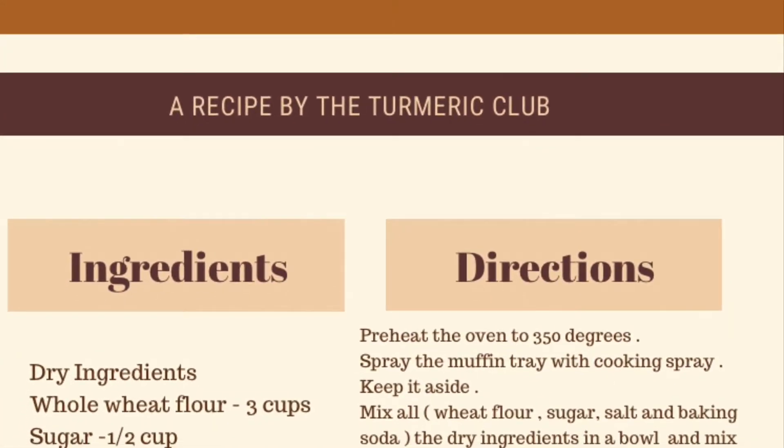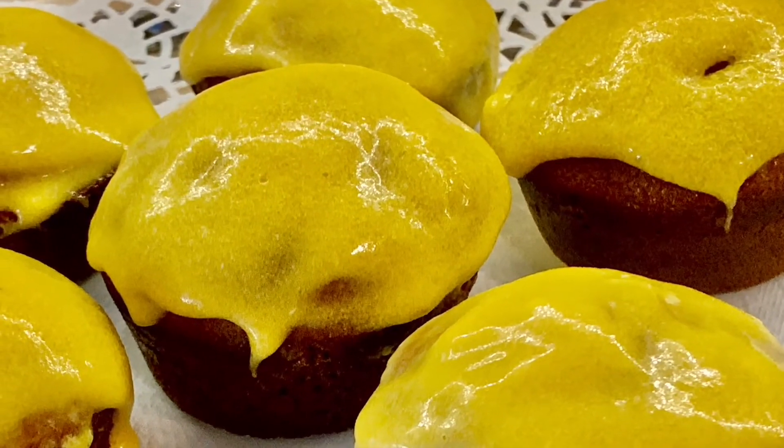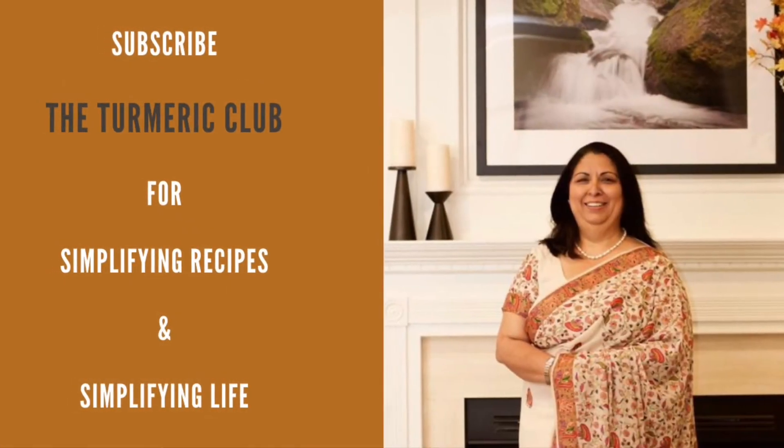I hope you will like this recipe. I will be back with a lot of new recipes very soon. If you haven't subscribed to my channel, please do so. Love you all, take care!